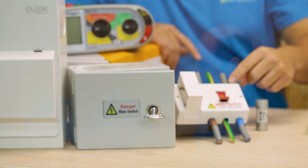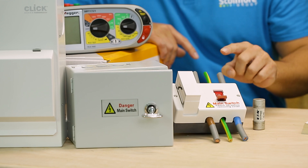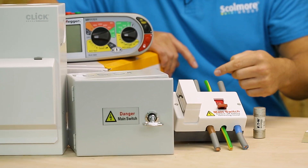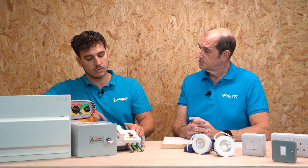Most people use these for main consumer units — they take them in at 100 amps and take those cables accordingly. However, there may be a time where you need to install cables that are not quite that size. For example, if you were feeding an EV charger, you could use one of these and feed the cables out of the side accordingly. So we need to install one of them.